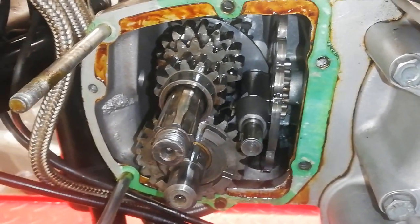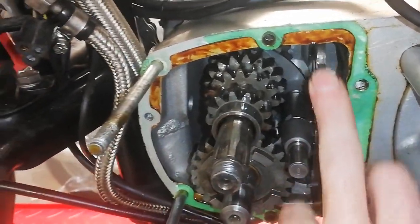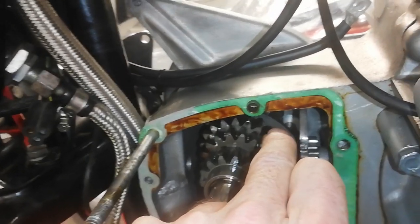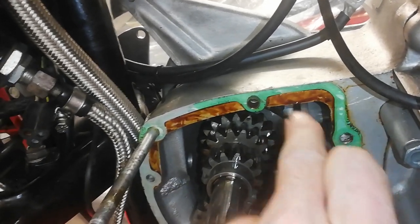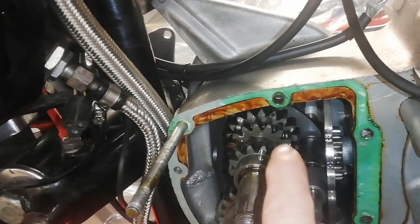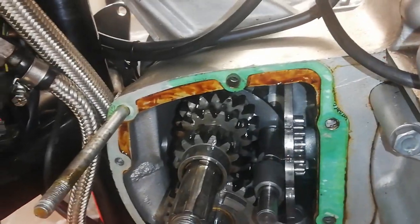I've got a problem: I can't remove the gear selector shaft. These are the gear forks — they sit on the shaft and they're the things that actually move the gears. But this shaft is just a push fit into the back of the gearbox. You might just be able to see that machined area — that's the end of the shaft, and it simply pushes into what's called a blind hole, meaning there's no exit, just a drilling with no corresponding hole at the back.